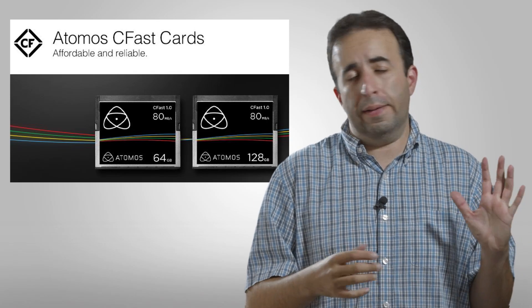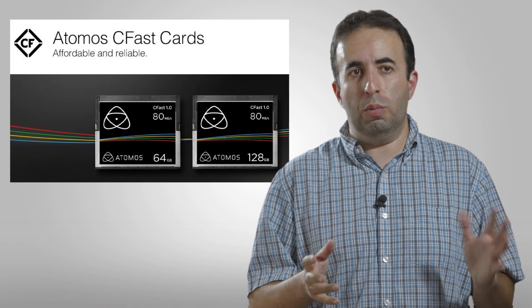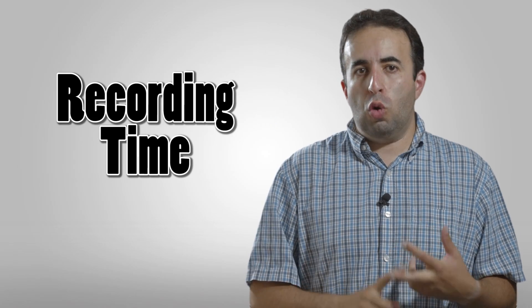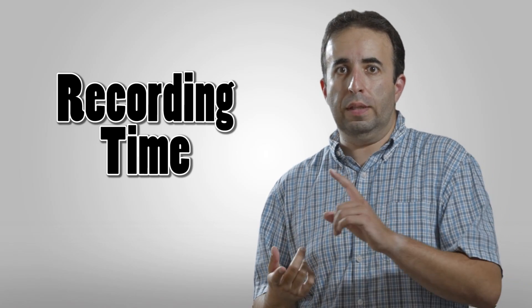I don't know if they're quite out in Best Buy yet — probably online purchasing is going to be your best bet. In terms of recording time, it really just depends on the size of your card and the codec — the form of ProRes that you're going to be recording in.